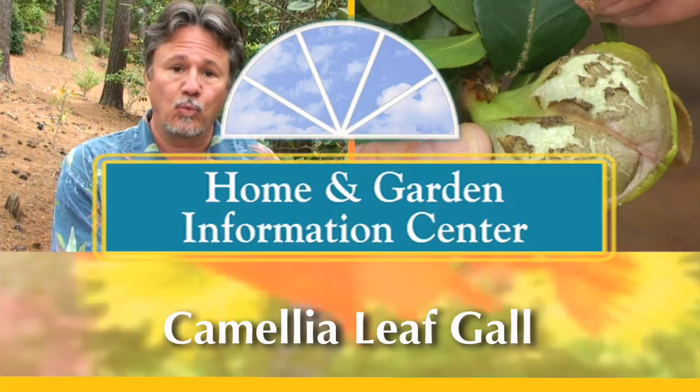Hi, I'm James Blake, director of the Clemson Extension Home and Garden Information Center. Today we're going to be looking at Camellia leaf gall. We're in the Camellia Garden of the South Carolina Botanical Garden on the campus of Clemson University looking at some very strange Camellia leaves.